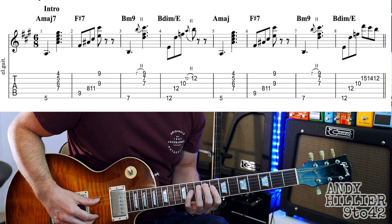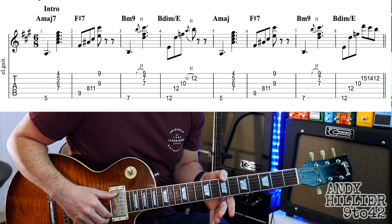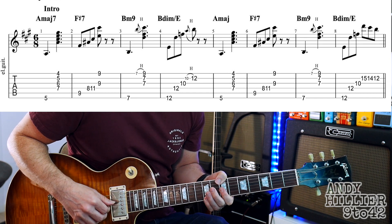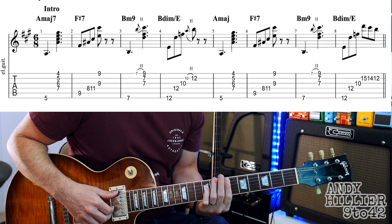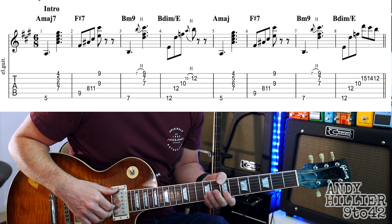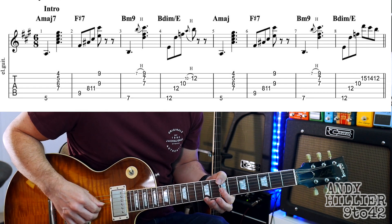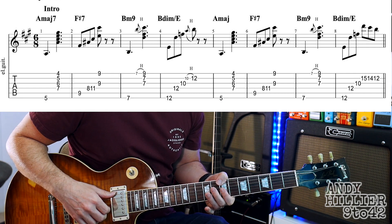Then I go to my thumb again over the top on the seventh fret — or you could bar this one, doesn't make much difference — holding down the E, B and G strings at the seventh fret and hammer on quickly onto the ninth fret. I'm using my little finger, but you could use the third finger.